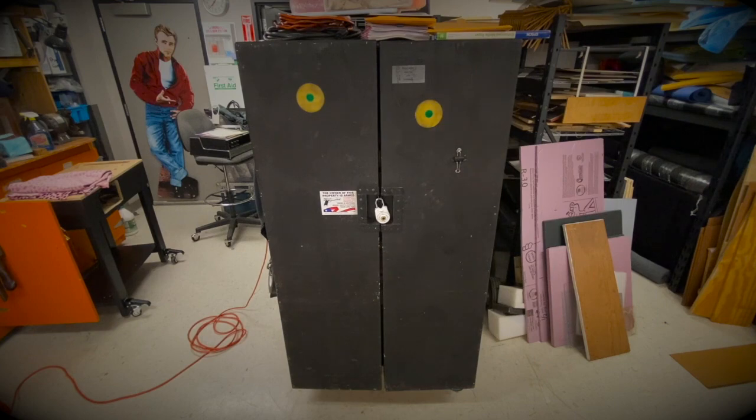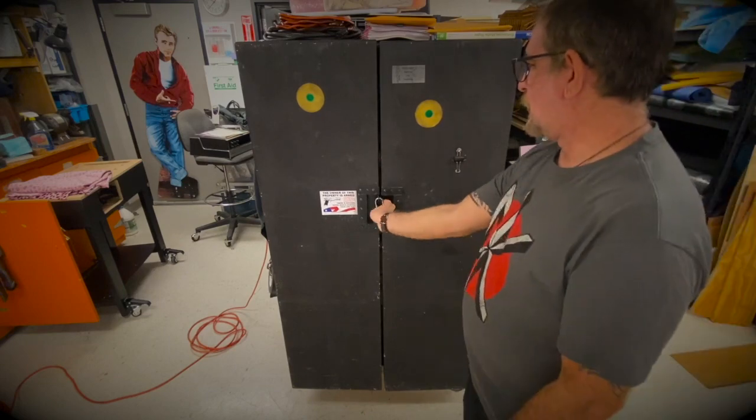Ken here, the unemployed prep guy — oops, unemployed again. We're back in the theater, so today we're gonna talk about my prop box for going on stage. Let's open it up first. I have a lovely lock.